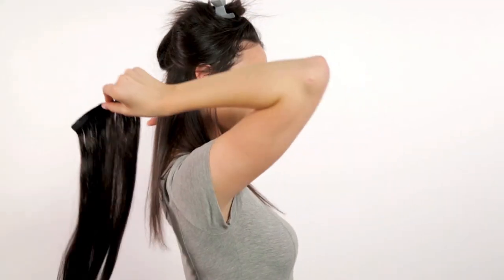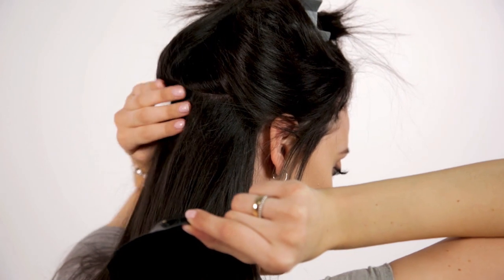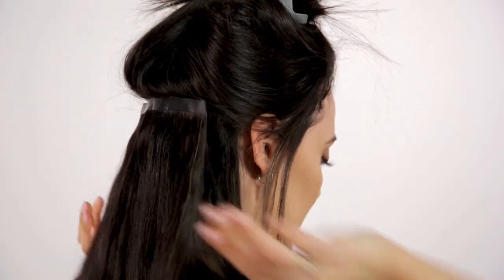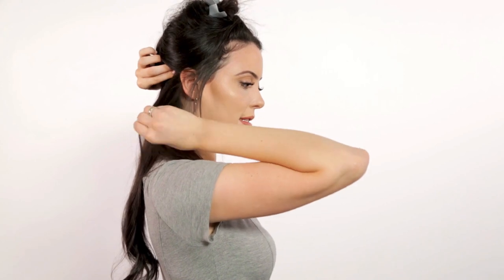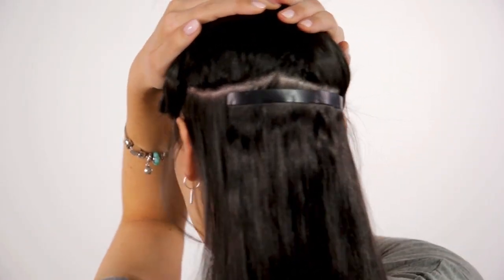Before you install, take your teasing comb and you're gonna tease the top of it. Bring this piece of hair around — I'm holding on to the middle clasp and I just hook the middle in first and clip it down. Then I go in to the side. Make sure it's being connected to a piece that has been teased. This is what it looks like when it's clipped in.